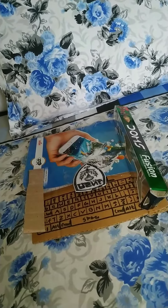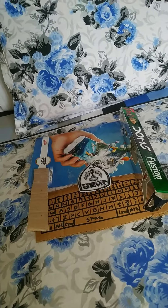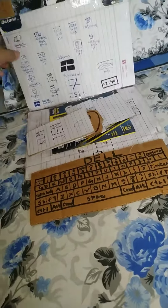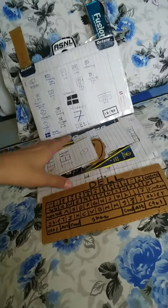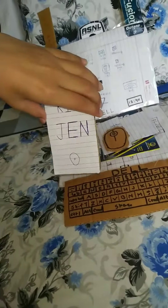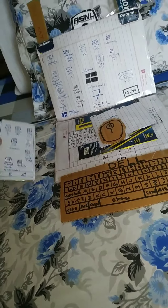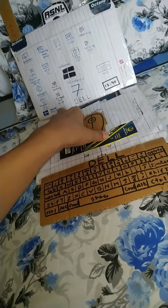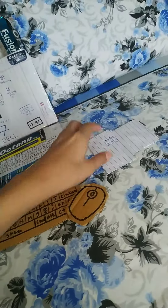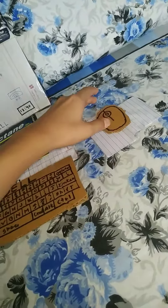Hello guys, I have made my paper laptop, which I am going to show. I have made my laptop myself.